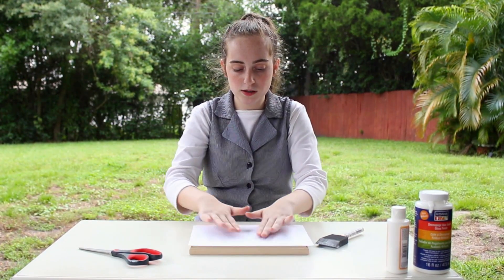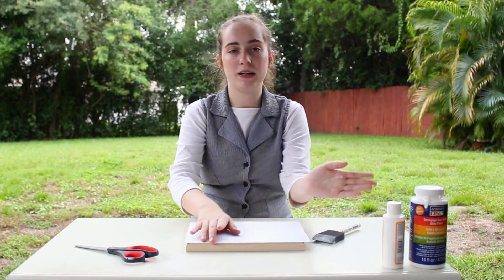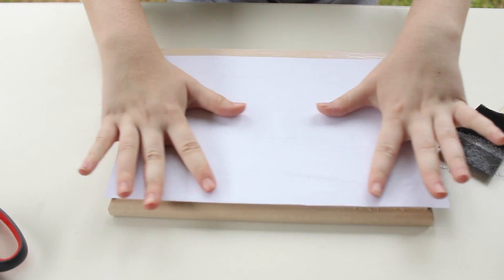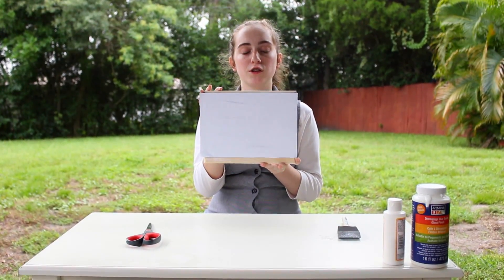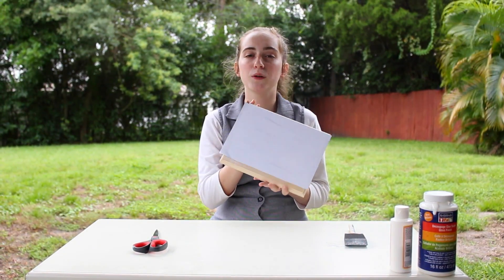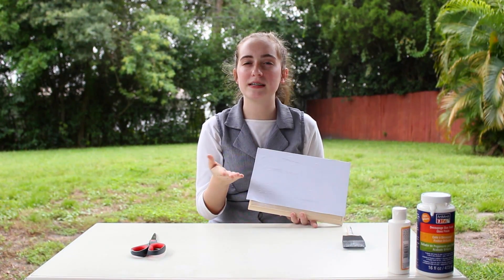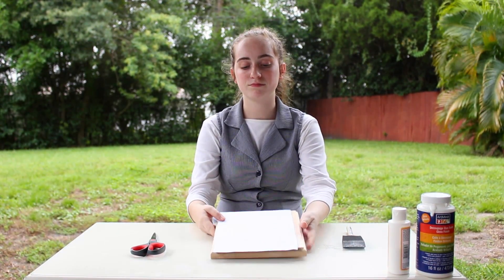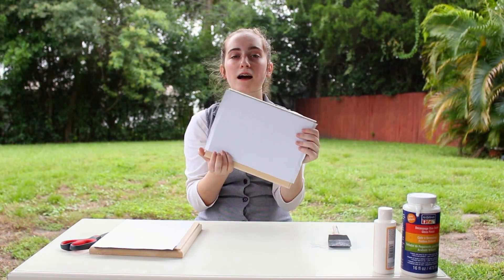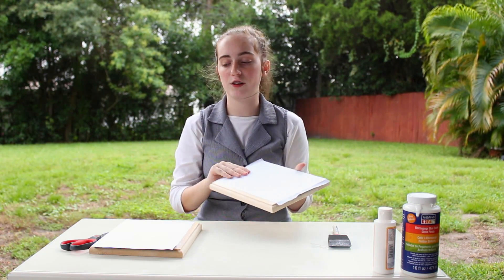Now that you have your glue on your wood, you want to make sure that you center the paper on the wood, with the top part going to the very edge. Make sure you get all the bubbles and the glue out, spreading it evenly so you're not making it go to one side or the other. Your picture should look like this right now, and what you want to do is leave it sit overnight — at the very least eight hours would be sufficient.